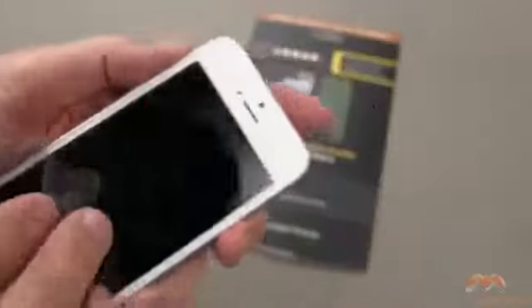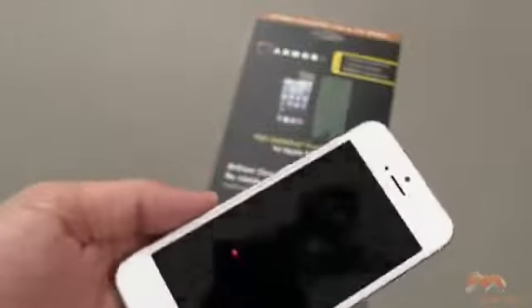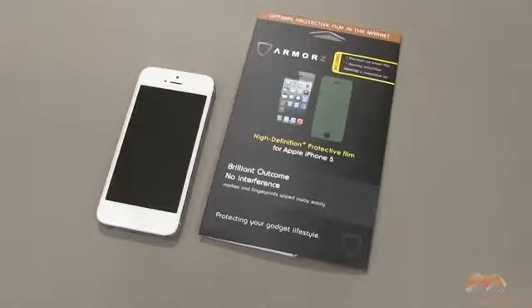I'm going to turn that off, and you'll see there's those fingerprints, but they do wipe off really, really easily without much effort. I like it. It's the Armors High Definition Plus Protective Film for your iPhone 5. It's available now — I'll put a link in the description of this video as to where you can pick this one up. If you guys have questions, comments, or feedback, as always, please feel free to let me know. Otherwise, I'll catch you next time. Take care, everybody, and have fun.